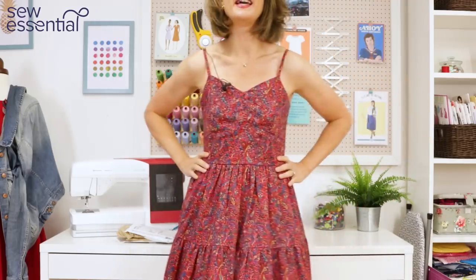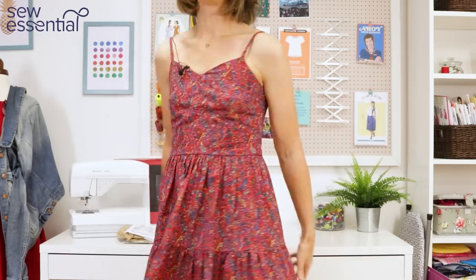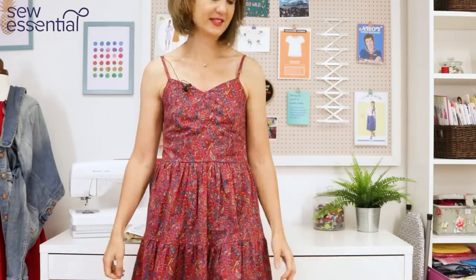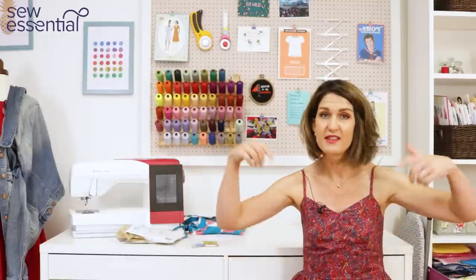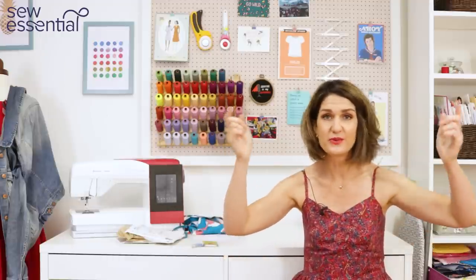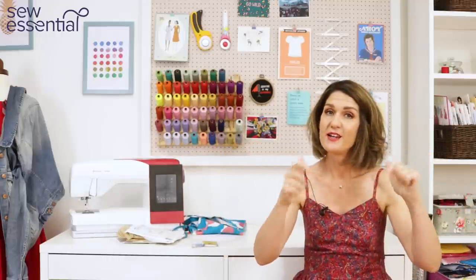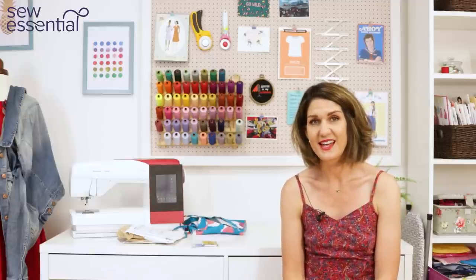I'm really happy that I've got a lovely casual, cool, easy-to-wear day dress that I think I'll get lots of wear out of over the summer and the years ahead. I hope you've enjoyed that today. The pattern, the fabric, all the tools and things I've mentioned are linked below, so do jump on and check out our lovely website. If you like what you see today, please like and subscribe — I'll look forward to seeing you next time.